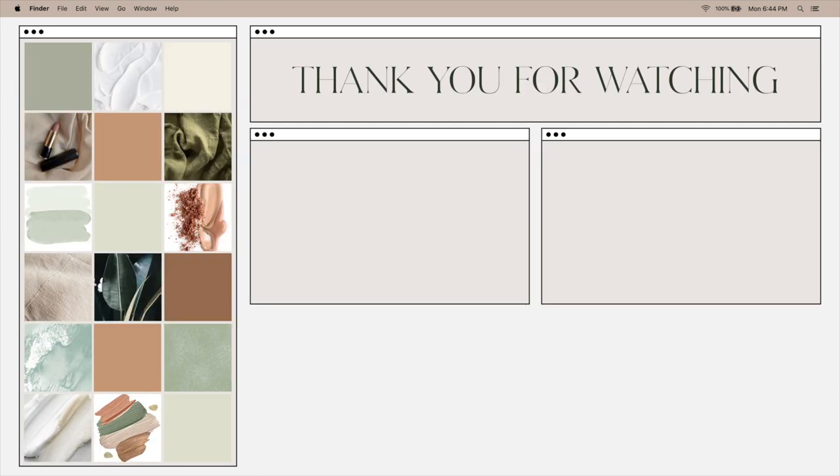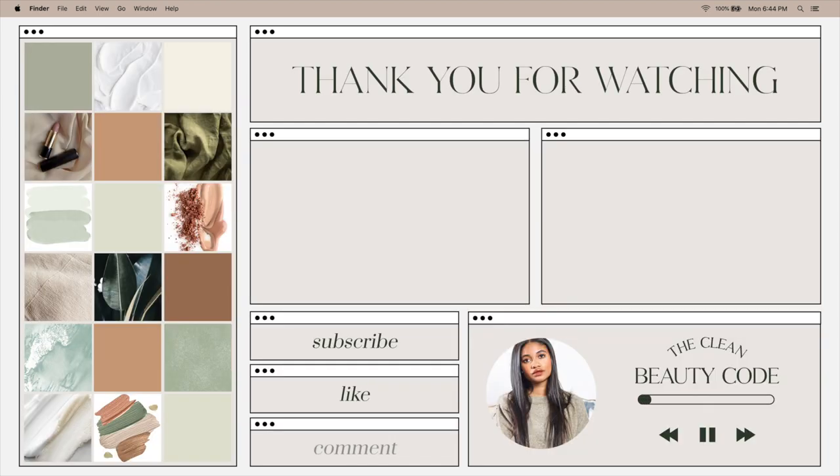And yeah, that's it for this video — that is a full face of Undone Beauty, a full Undone Beauty review. I would love to know your thoughts on this brand down below. If you have used it, let me know. Thank you so much for watching. Please don't forget to like and subscribe, and I'll see you in the next one. Bye, guys!